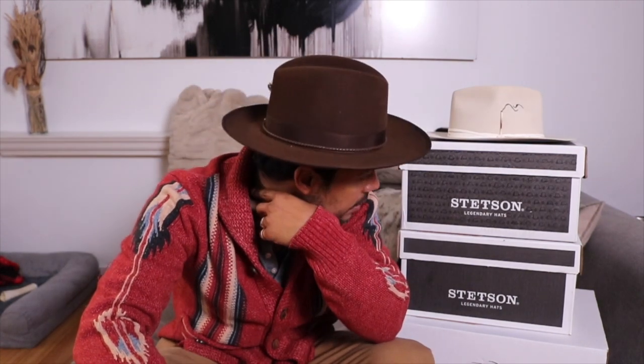I'm so excited to talk about a new hat that just arrived today. I'm wearing the Stetson Calico, which I know gets a little mixed reviews — some people yay and nay it — but I'm still loving it, still digging it.